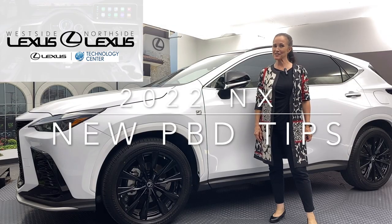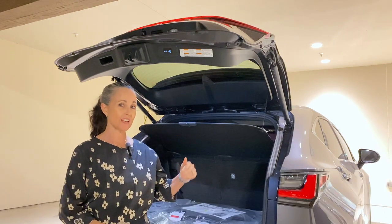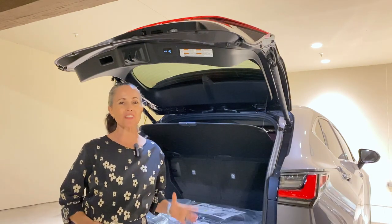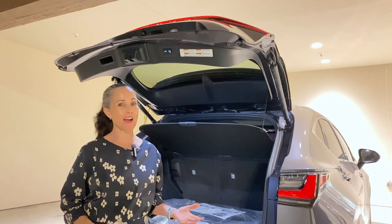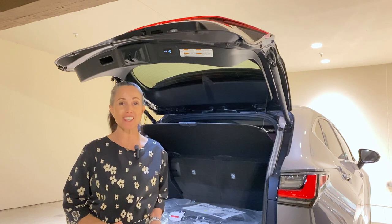Hi everybody, welcome to the Lexus Virtual Classroom. We've been able to close and lock the power back doors on the Lexus vehicles for quite some time, but they've added some other cool features — and of course this is all part of your smart access system.